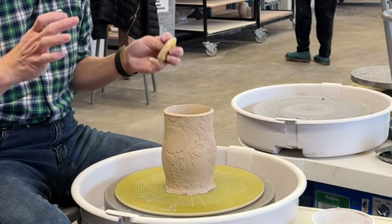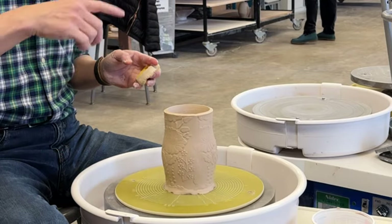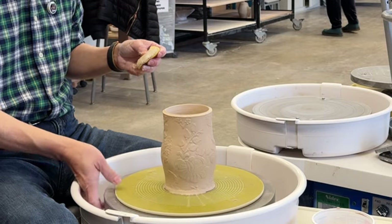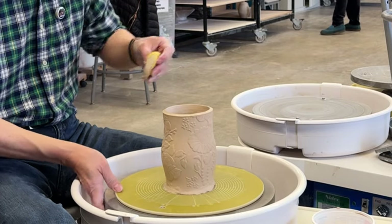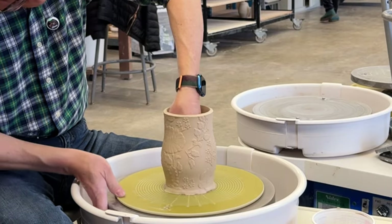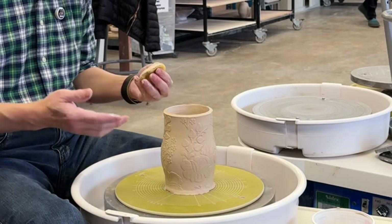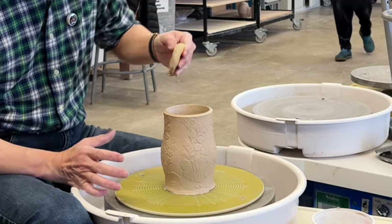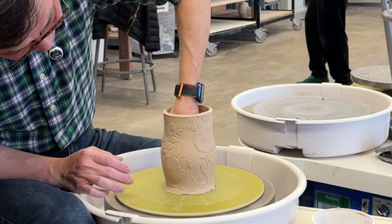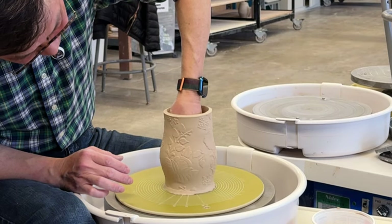For the kick wheel, you might want to find a heavier one so that once you spin it, the wheel keeps spinning. You could use one hand to spin the wheel and the other hand to stretch on the inside. But if you want it more symmetrical, slowly spin the wheel and slowly stretch it out so the wall will be more even.